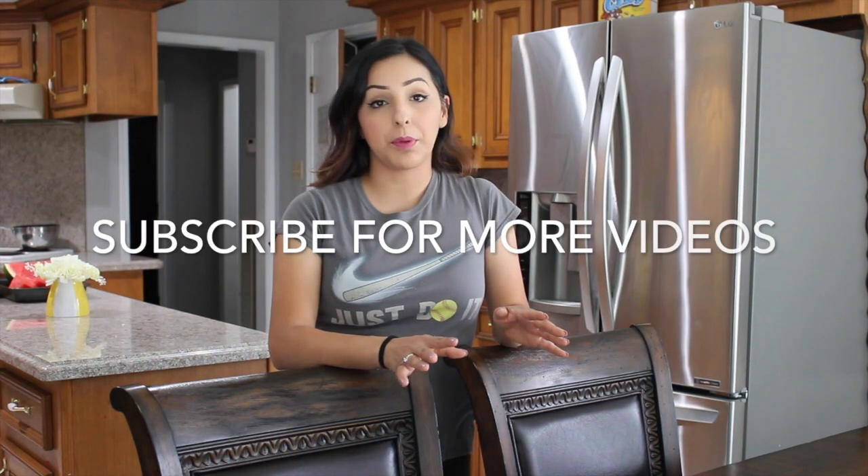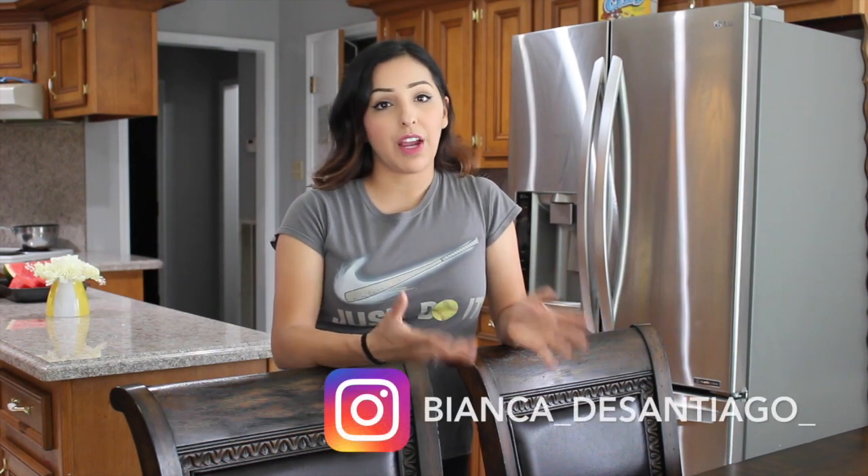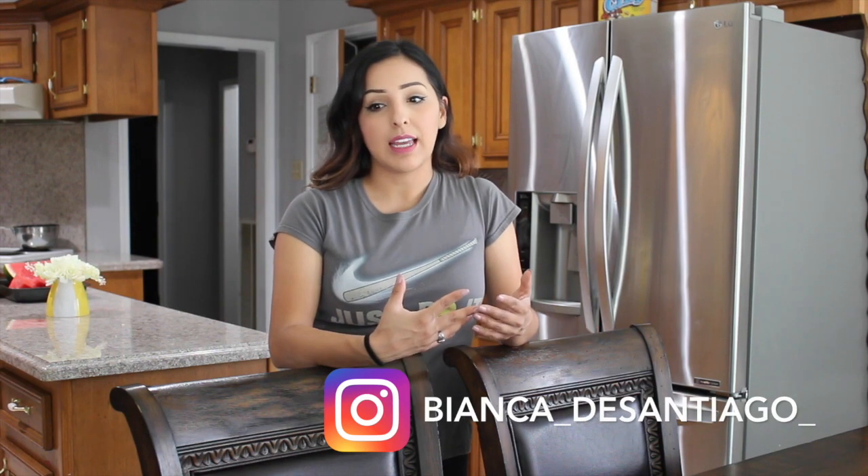Hey guys, I'm Bianca, welcome back to my channel. Today I'm going to be making a DIY tray. You can use this tray anywhere you like — on your dining table, console table, coffee table, or in your restroom. It's pretty much universal. It's also very cheap; I had mostly everything already. Let's go ahead and get started — I'll show you the items you need.